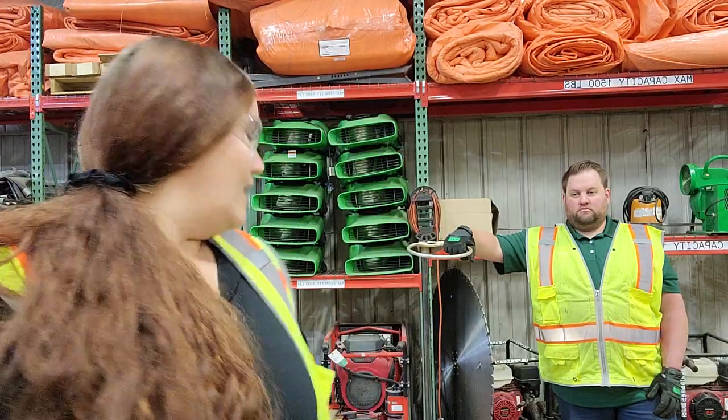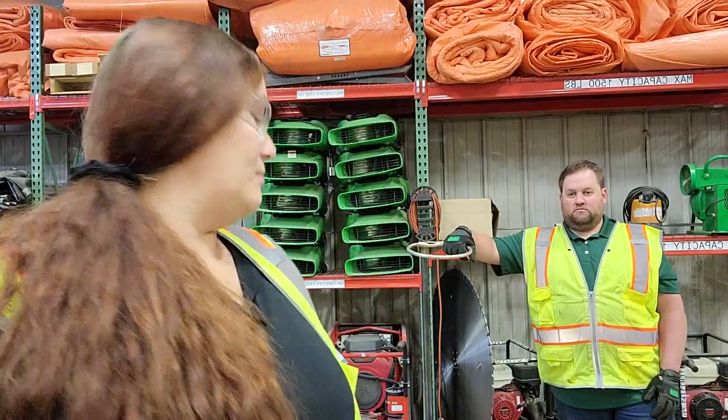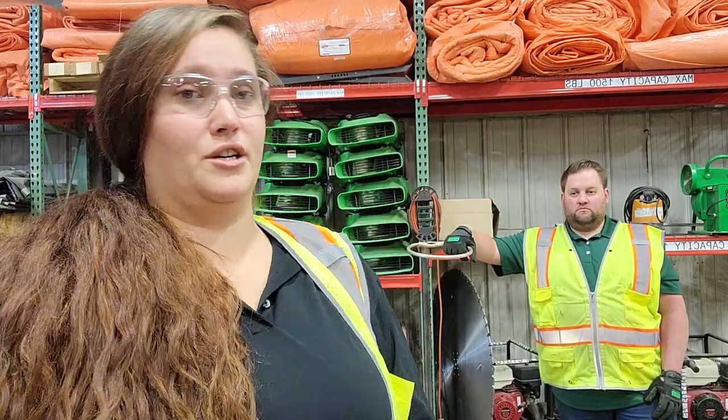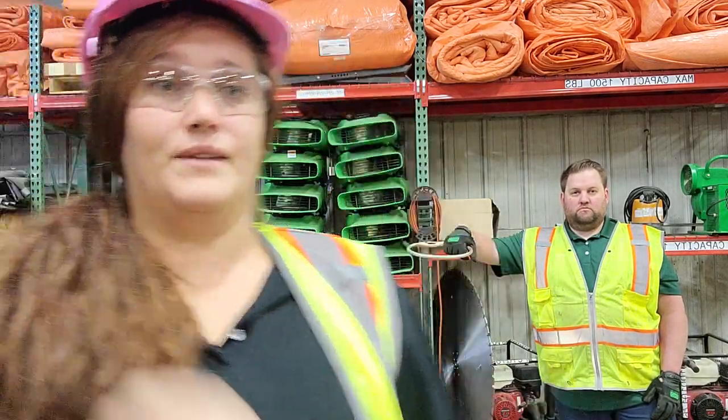Second, you're going to want to make sure you have your gloves. There's a lot of moving parts on here, so you're going to want to make sure your fingers are protected. And lastly, when you're pulling pipe out of the ground and it's extended above your head, you're going to want to make sure you're protected, so we're going to grab our hard hat. Now that we have all of our stuff, let's get going.